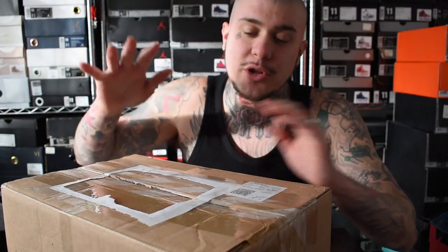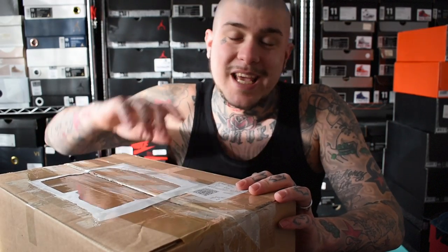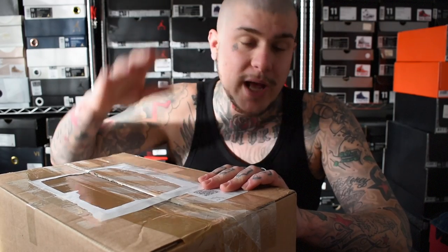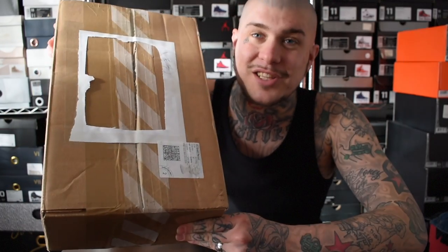Yo, what's up sneaker fam! Today I'll be showing you guys a quick unboxing on a package that one of my supporters sent to me. The guy who sent this is called soulstruck17 — the link will be down below, go give him a follow. He specializes in selling sneakers and accessories like Supreme, and ships to the UK and the US.